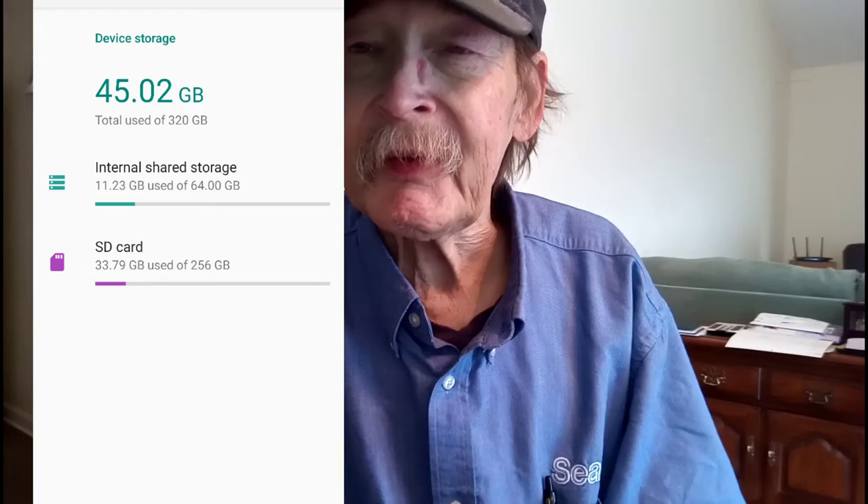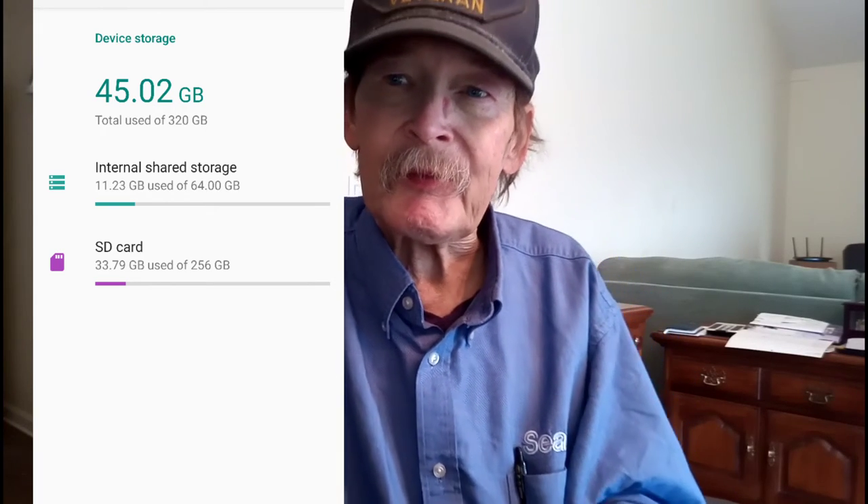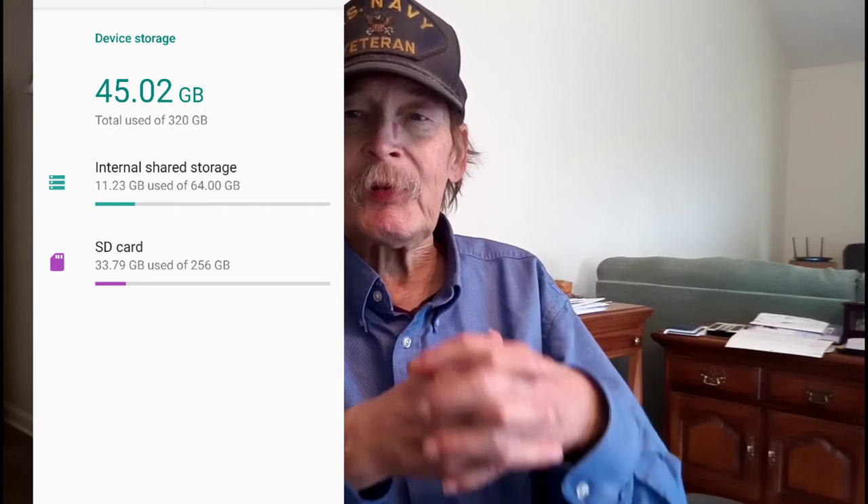The phone should ask you as soon as you plug the card in, and I plugged in that microSD card and got prompted right away. That's all I've got to go over today — trying to keep it short, though it won't be as usual. We'll see what I can cut out.